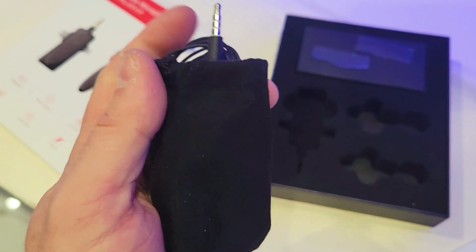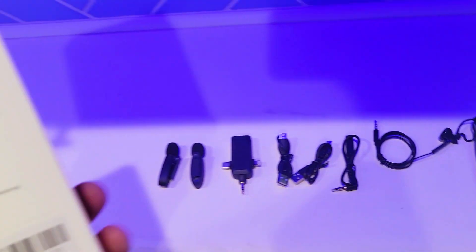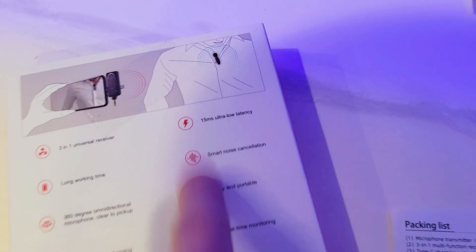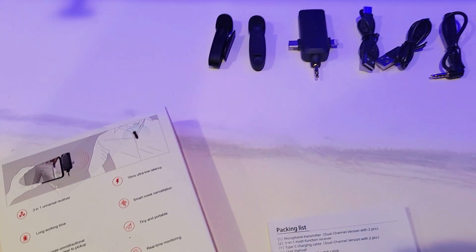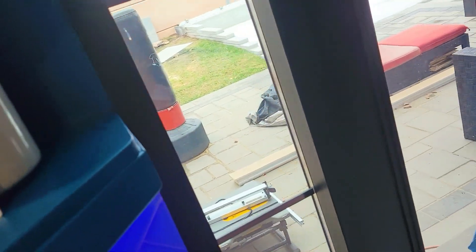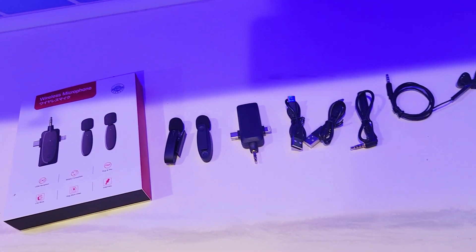And then you get your nice little handy-dandy carrying bag — everything fits into this tiny carrying bag. The distance and the noise cancellation are pretty good. We're going to go and test this outside at a distance, at about 30 feet — you can go up to 120 meters, but we're only going to test it at maybe 30 to 50 feet and see how well it transmits. Without further ado, let's go test this out.